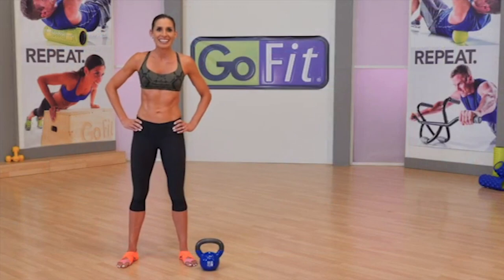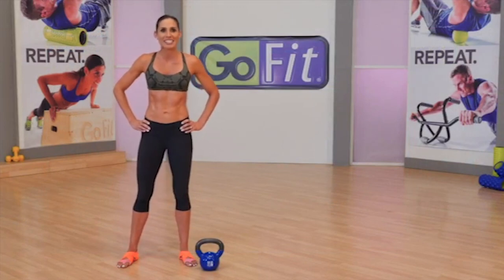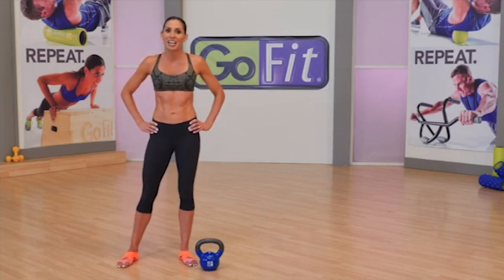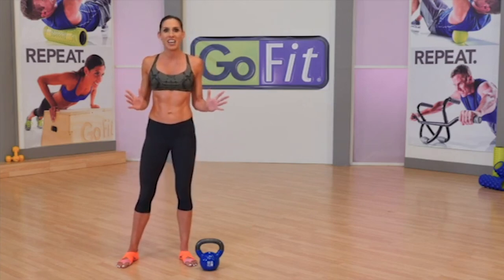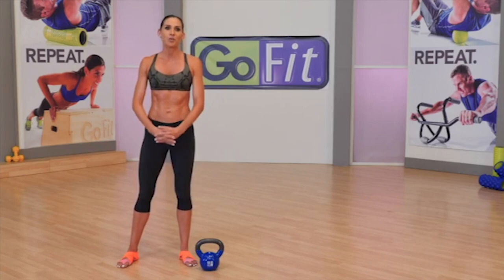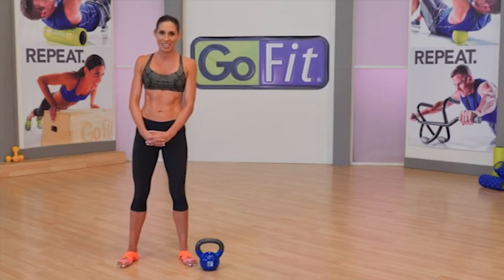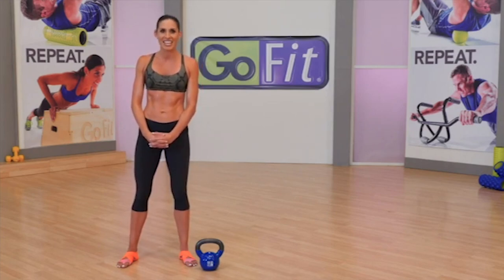Hi, I'm Brooke Benton. Today I'm here to teach you how to safely and effectively use a kettlebell for a total body conditioning workout. These exercises are kind on your joints, but very effective in helping you lose body fat, tone up, and develop a strong and lean physique. As a former RKC and current Strong First Ghira level 2 kettlebell instructor, I'm certified and ready to teach you how to get the most out of this equipment. Let's dive in.